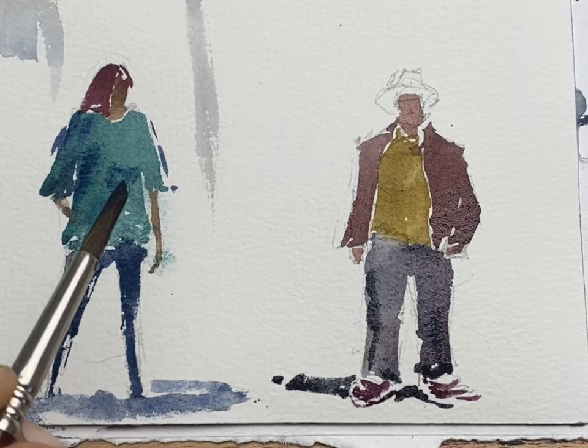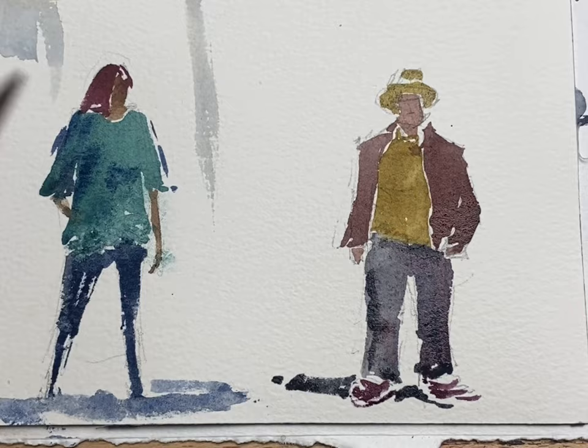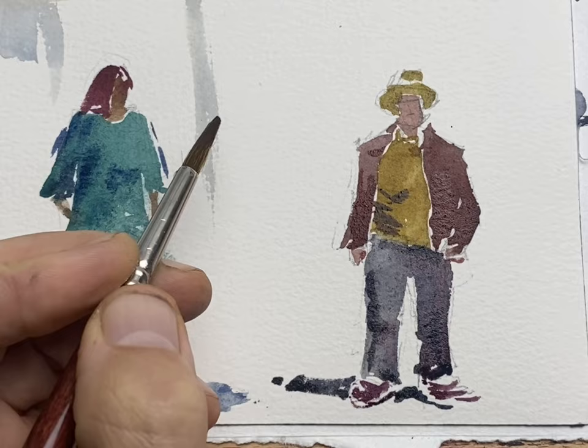For the hat I reused the shirt color to get some color repetition in his outfit, and now adding some shadows just to get a bit more depth into the picture.